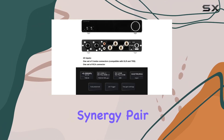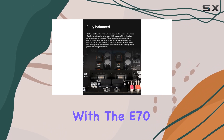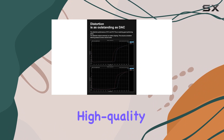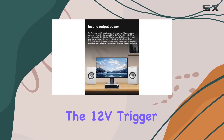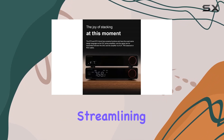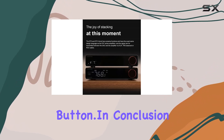And let's talk about synergy. Pair the PA7 Plus with the E70, E70 Velvet, and L70 to unlock a comprehensive high-quality music system. The 12V trigger input interface allows synchronized power on/off with other devices, streamlining your audio experience with a single button.